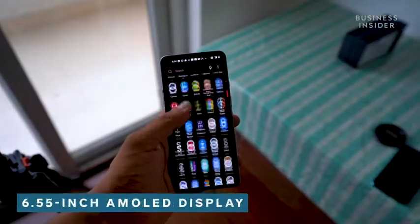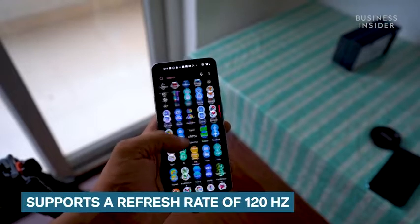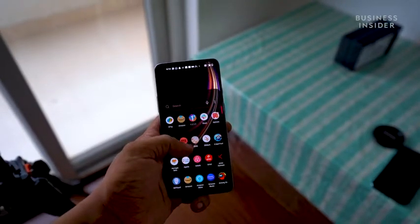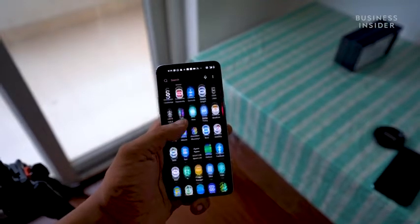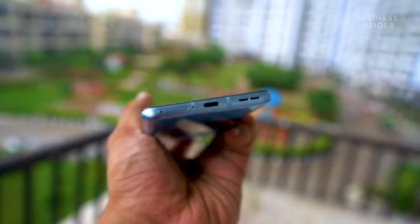Time to talk about the display on the OnePlus 9R. There is a 6.55-inch AMOLED screen on the smartphone that supports a refresh rate of up to 120Hz. The screen is fairly bright and responsive. The screen also has an always-on feature which can be turned off if you like. Complementing the screen is a stereo speaker setup on the OnePlus 9R.